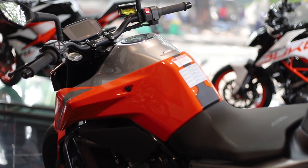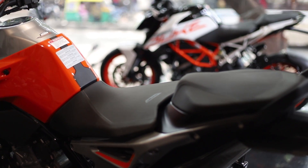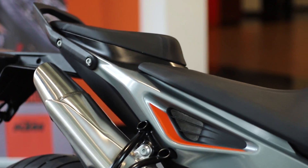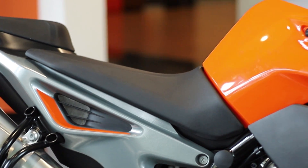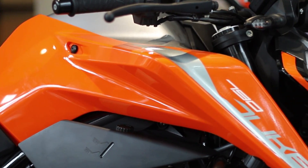Generally, KTMs are not made for comfort but for speed and acceleration. Surprisingly, I could find a plushy seat on the 790 compared to the other Duke models we see in India. And the seat height of 825mm with its lesser weight is not at all bad news for short riders.